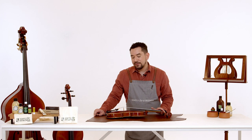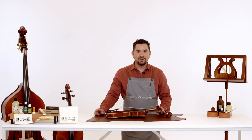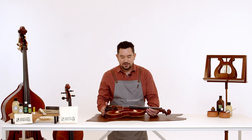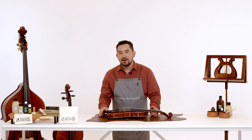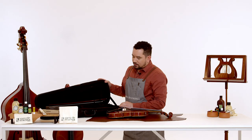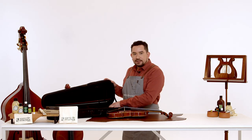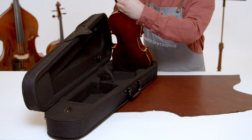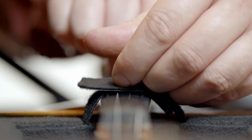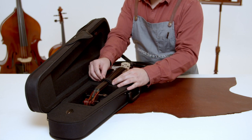By now your violin should be looking beautiful and shiny, so we're going to finish it off by giving it a final check over. Check the bridge again, make sure there are no fingerprints, and once you're happy it's time to put it away. Place the violin back in its case very gently to avoid damaging any of the sensitive corners. Tighten the strap to make sure it doesn't fall out.